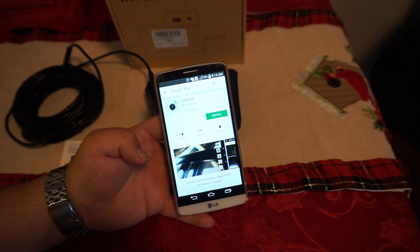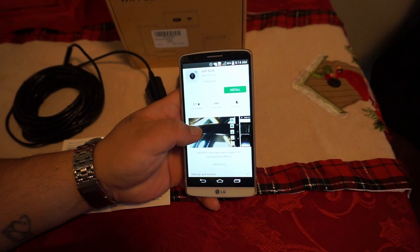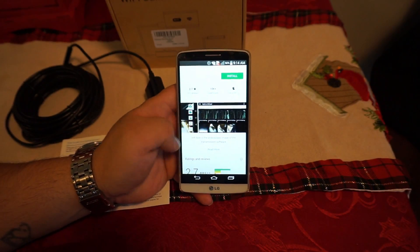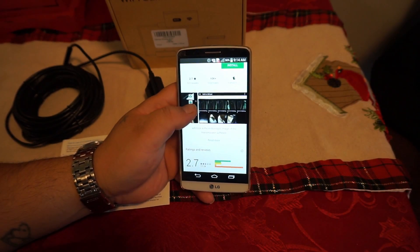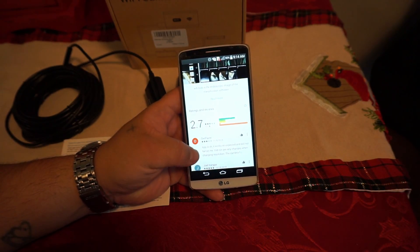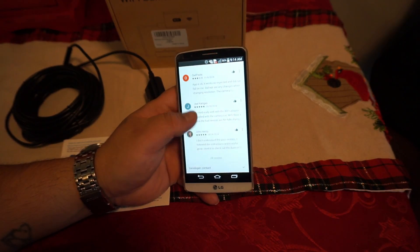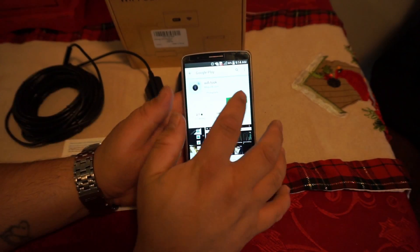You're just going to type in 'Wi-Fi Look' right up here, and it's going to pop up. Now that we have this, it walks you through and shows you little pictures of what it can do. Unfortunately, this app only has a 2.7 star review — not really good reviews yet — but we're going to install it.